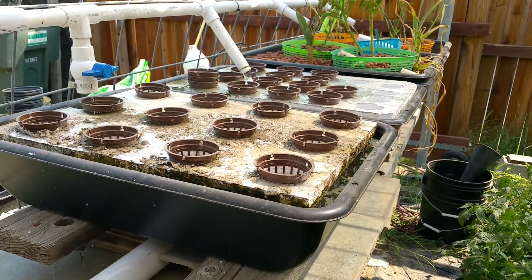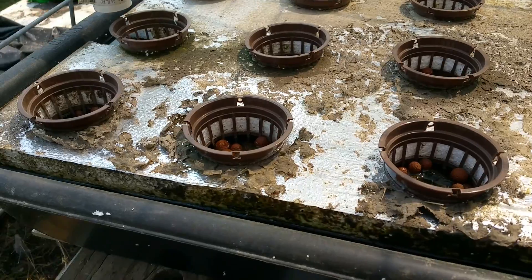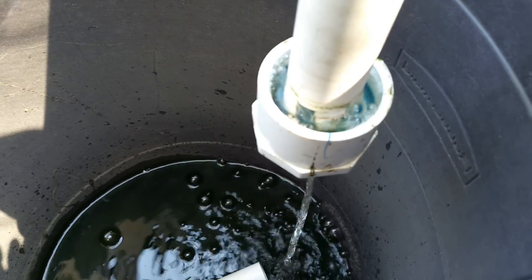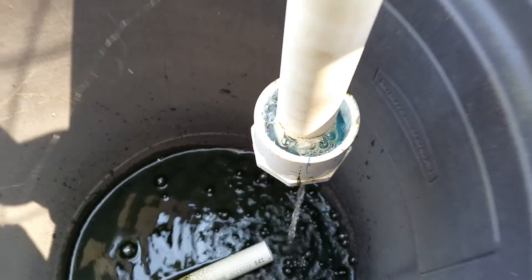The water level goes down allowing the roots of the plants to breathe. These plants are just recently planted and haven't germinated yet. I'll wait another minute and show you the flush — it's always exciting when it flushes by itself like that, it's really neat.